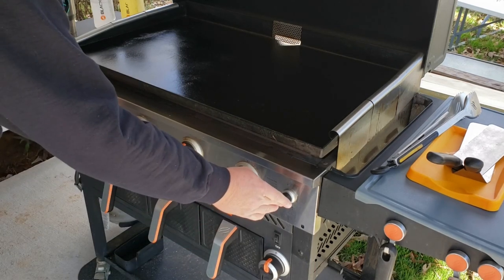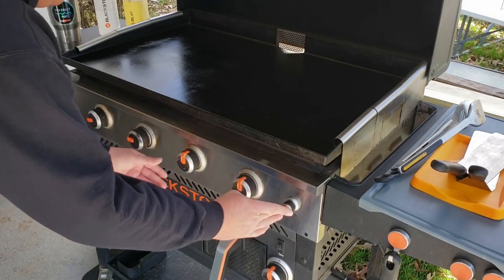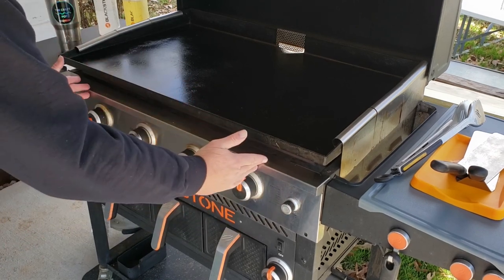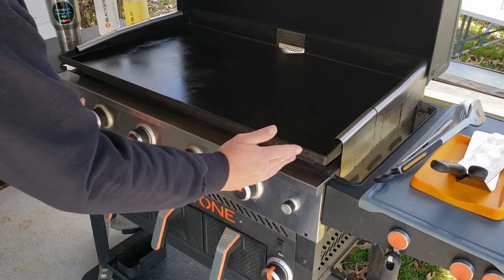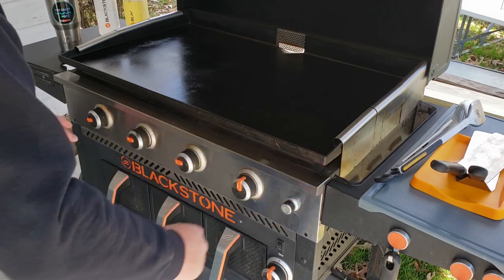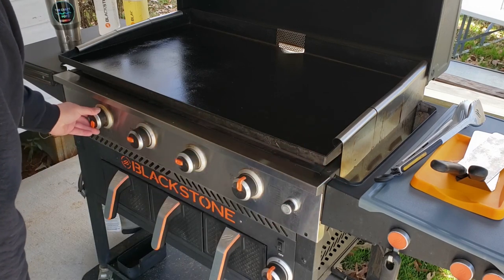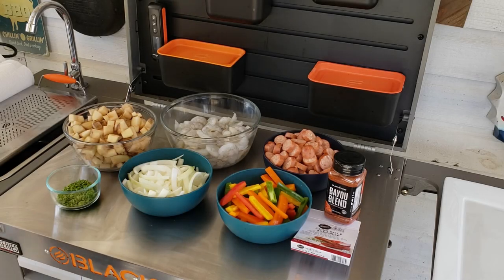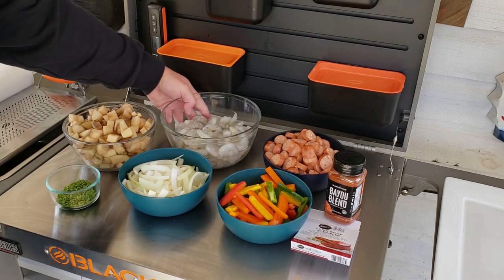Now enough rambling — let's fire this thing up. You can't cook on a cold griddle, so I'm going all three burners. I'm leaving one cooler zone just in case we need to move stuff over, going down to right above low.